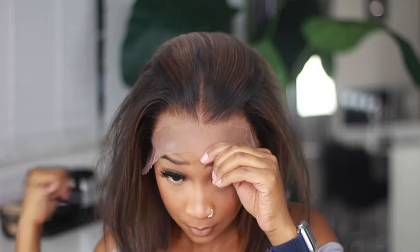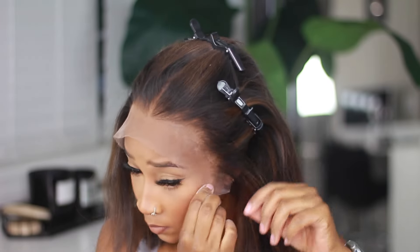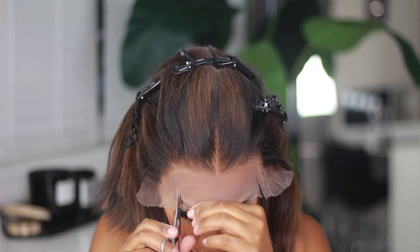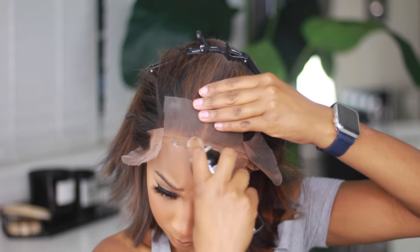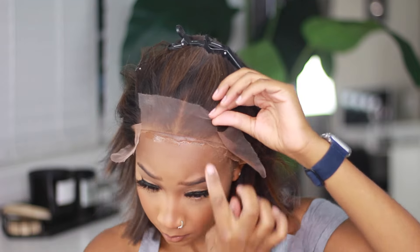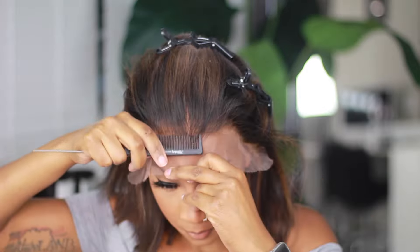This wig was pre-plucked and pre-bleached so I didn't have to do any prep work — it already came ready to go out of the box, and I love that. In terms of the application process, I opted to use an adhesive spray versus a glue.